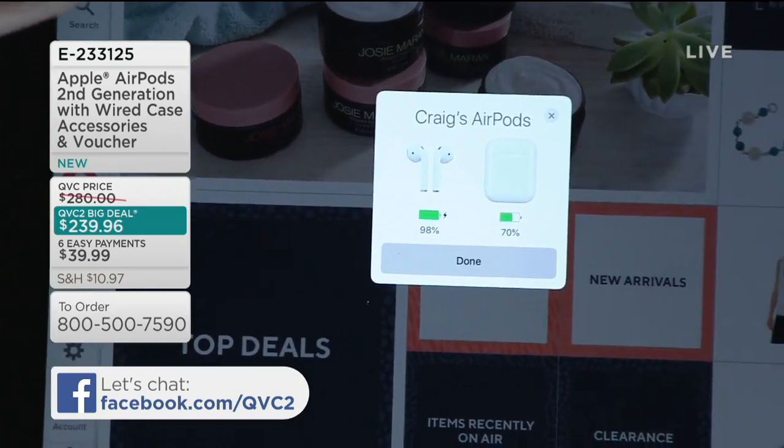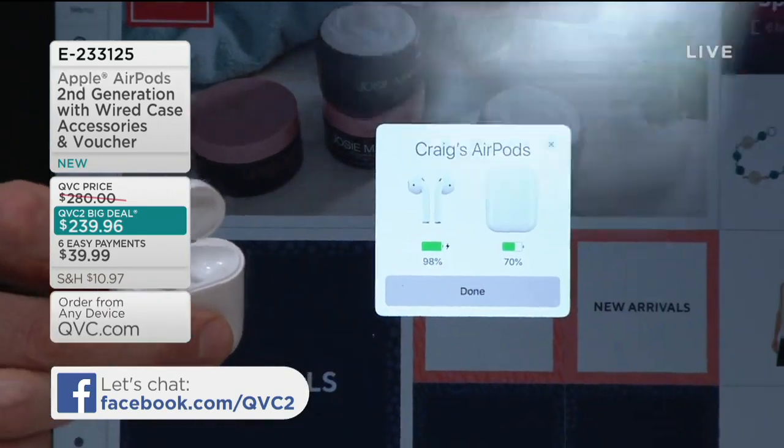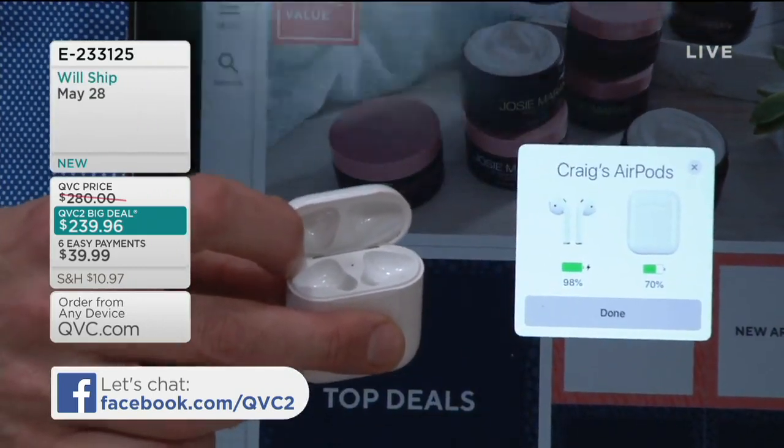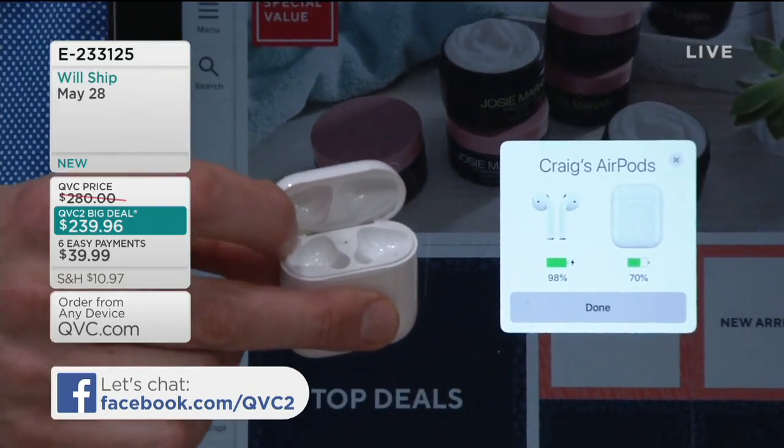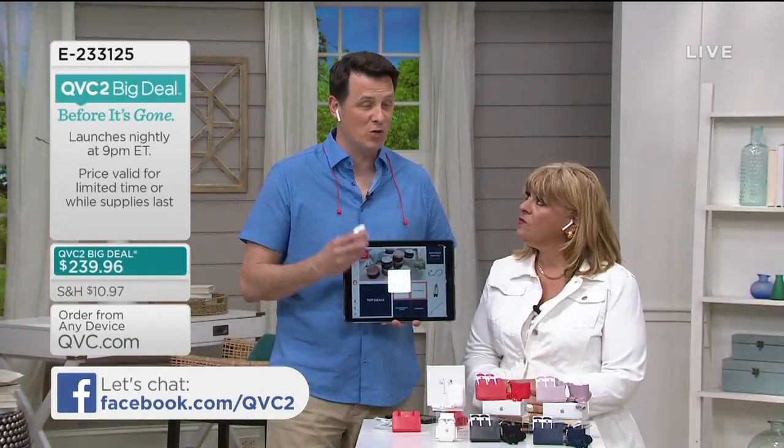It makes it easier for everybody. We know Apple's done a phenomenal job with the iPhone for people who say, I'm not that tech savvy. Oh, but I know how to use an iPhone. I know how to use an iPad. It's that same type of ease of use when you want to connect. Now when you're listening to your music or binge watching your favorite television show, you're going to get a very easy, quick connection that first time.